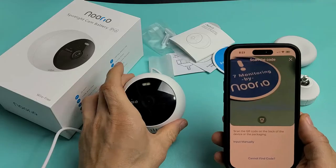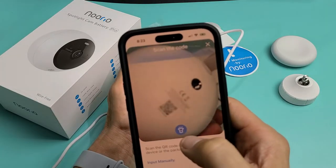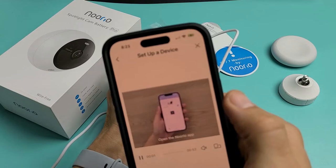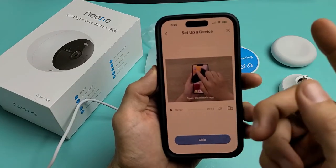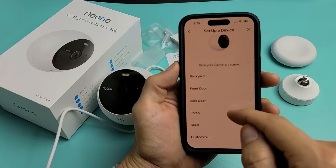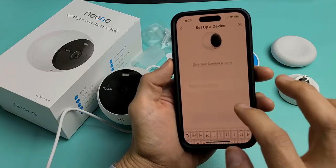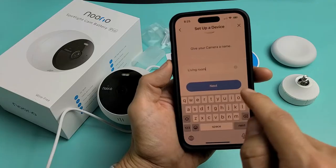We're going to look for that QR code now, which is on here. There's a flashlight right here too. You have to put it kind of far away. You can go ahead and watch the setup video if you want, but I'm just going to go ahead and skip it. Then give your camera a name — I want mine to say 'living room.' So let me just change this. Living room for myself.